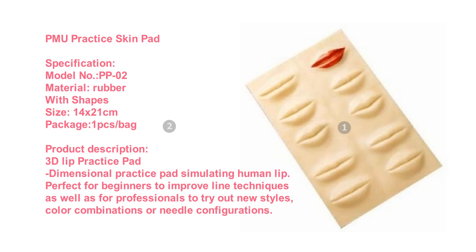Product Description: 3D Lip Practice Pad — a dimensional practice pad simulating human lip. Perfect for beginners to improve line techniques, as well as for professionals to try out new styles, color combinations, or needle configurations.